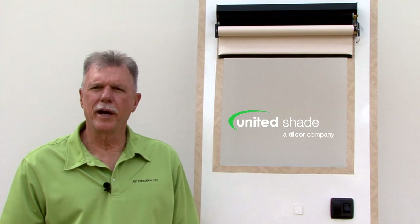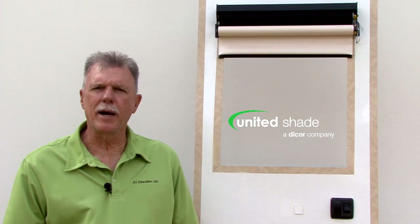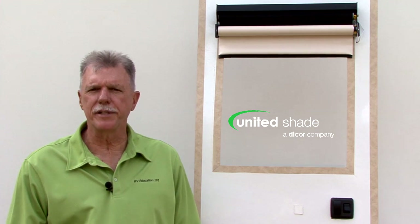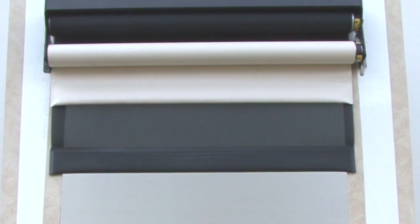Hi, I'm Mark Polk with RV Education 101. Window shades by United Shade are a great add-on for any RV. They offer shade, minimize sunlight, and provide you with privacy in your RV.